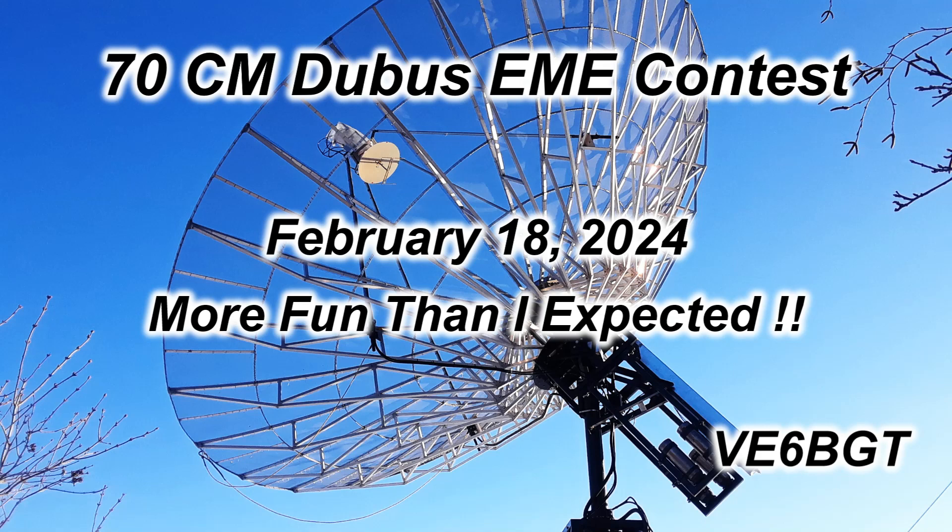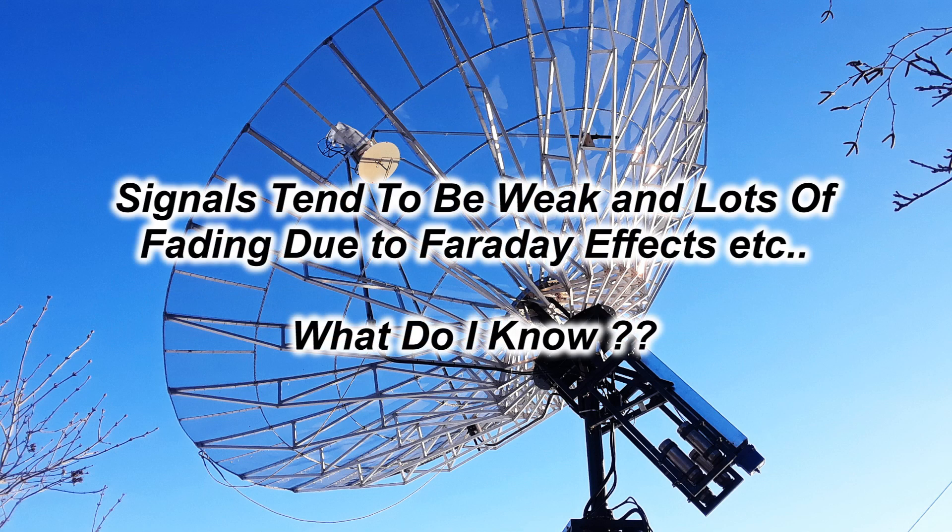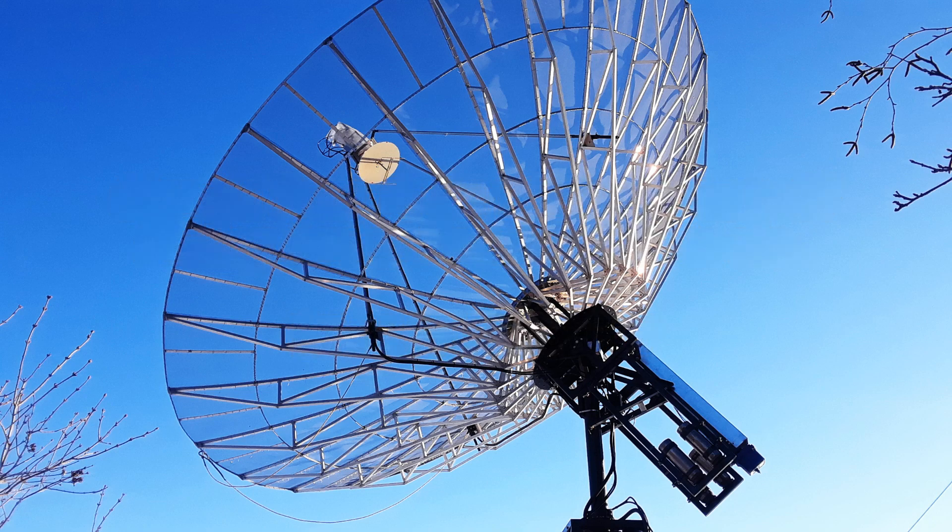Hello again from Skip, Victor Echo 6 Bravo Golf Tangle. 70 centimeter EME, or 432 megahertz EME, is not my favorite band for conditions. I'm a bit of a lazy operator, and I like my signals to be good, clear, and strong, but I went to all the trouble to build this feed. I guess I thought I should try it out anyways. What do I got to lose?